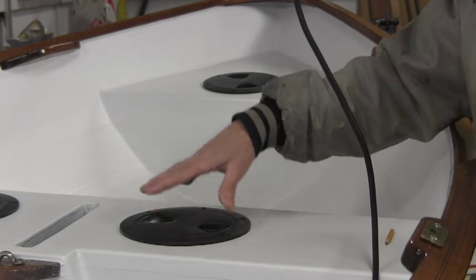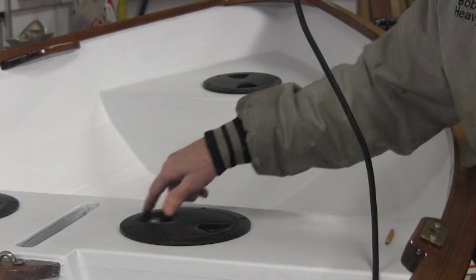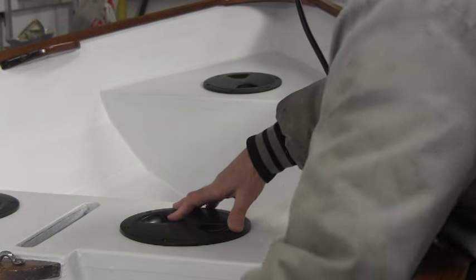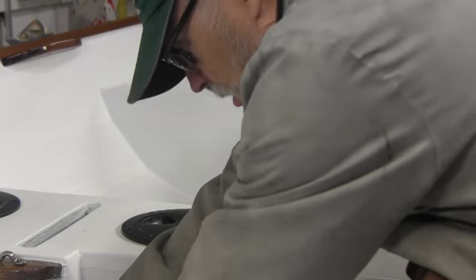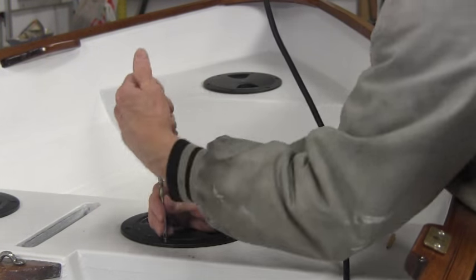I'm going to go ahead and drill them, but before I spread the goop around and seal them I'm going to paint the area — give it one coat of paint on the bare wood just to seal it off.